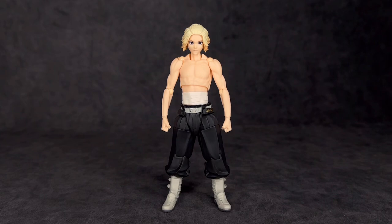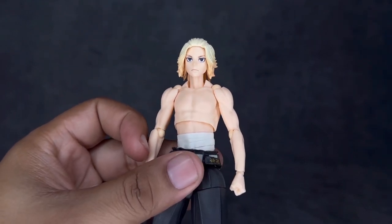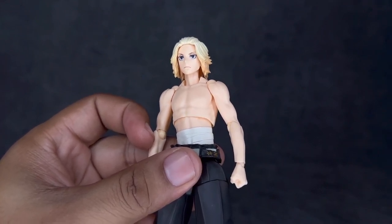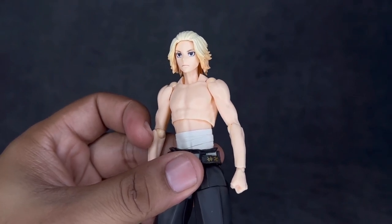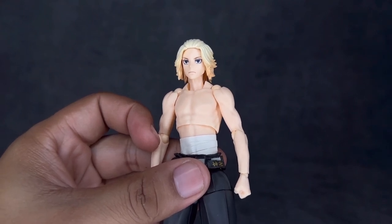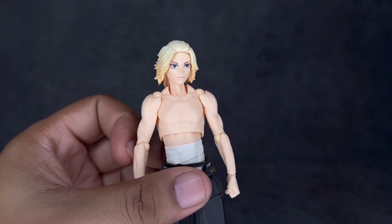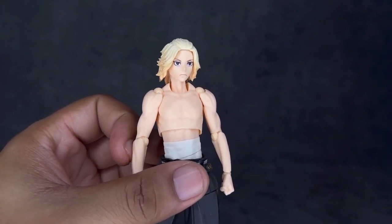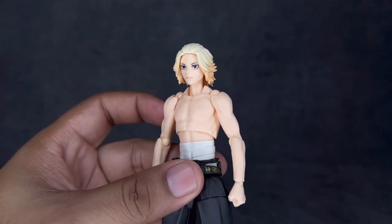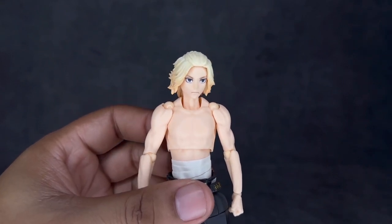Straight out of the package, it looks as if Mikey walked right out of the anime. He has those almost lifeless eyes — he's very bland, but what's crazy is out of all the characters in the series, he's probably one of the nicest if you've seen season one. I really love this facial expression; it screams Mikey and it really captures the art style of Tokyo Revengers. It just looks really good.